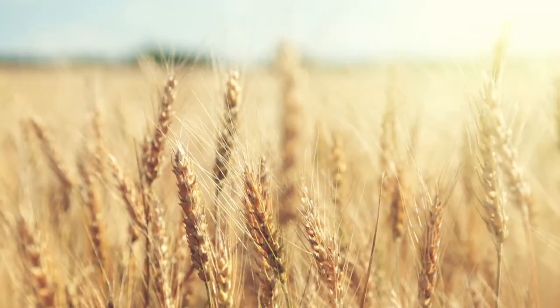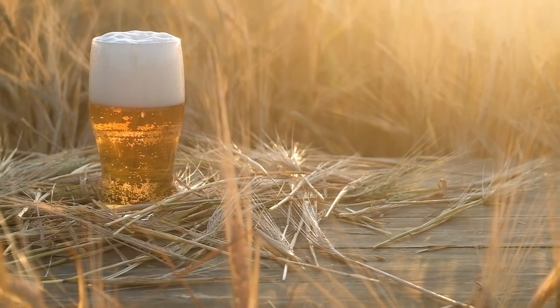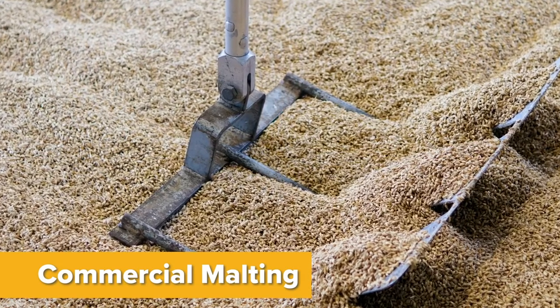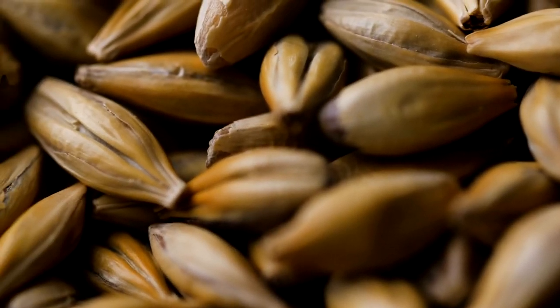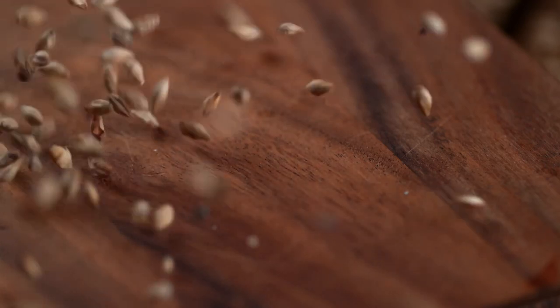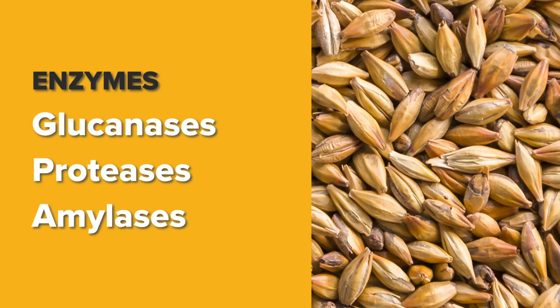Physically extracting those sugars is the tricky part, and this is where the malting and mashing processes come into play. A maltster steeps the barley in water to begin the germination process to release the enzymes that will break down the kernel and release the starches. These starches are contained within plant cells within the kernel. Perhaps a better way to visualize this is to imagine a wooden crate filled with small cardboard boxes, each containing several plastic bags of candy. The wooden crate is the barley hull, the cardboard boxes are the plant cell walls, and the plastic bags are a protein matrix that holds the starch granules. There are different groups of enzymes that break down these various barriers, the three principal groups being the gluconases, the proteases, and the amylases.